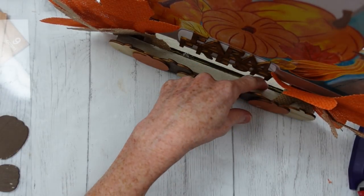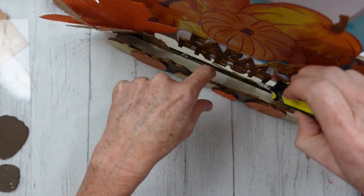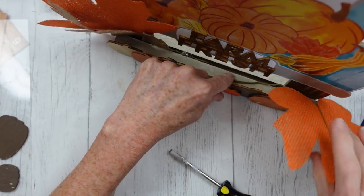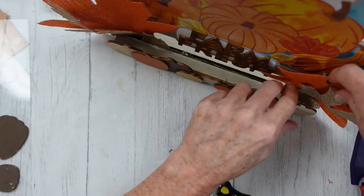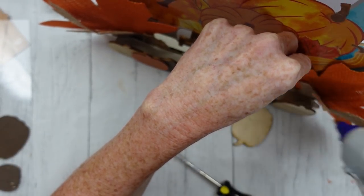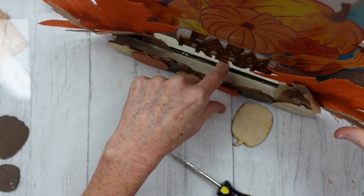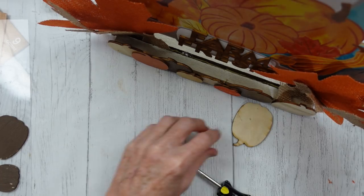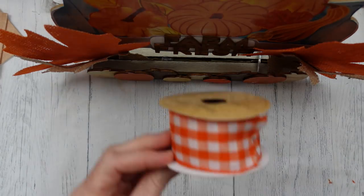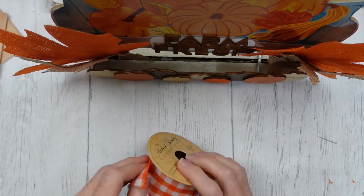It's important when you're doing any type of craft that's going to have dimension and be more 3D instead of flat, you kind of want to look at it from all angles and make sure that you have everything the way you like it. Got to have a bow on this — this is too cute not to bow it up, so here we go.